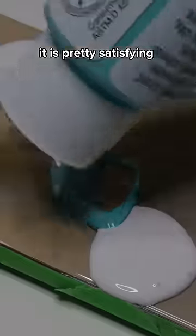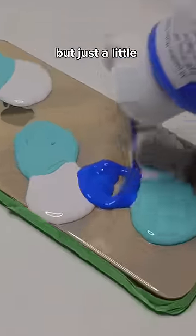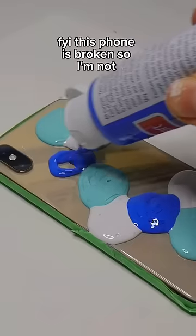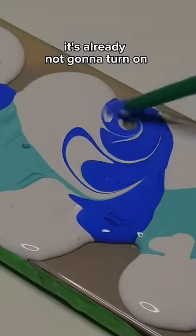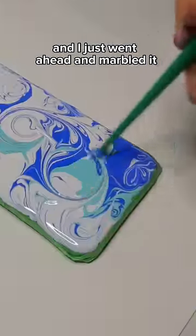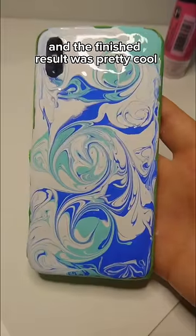It is pretty satisfying. I was definitely scared I was gonna mess up, but just a little FYI this phone is broken, so I don't want a chance of wrecking it or anything. It's already not gonna turn on. I just went ahead and marbled it and the finished result was pretty cool.